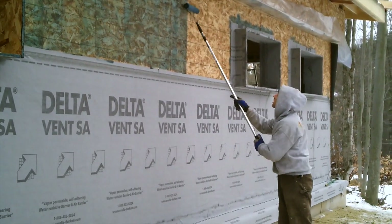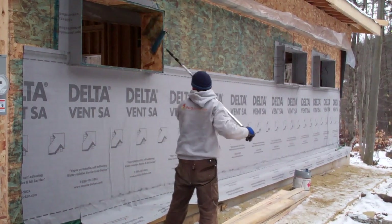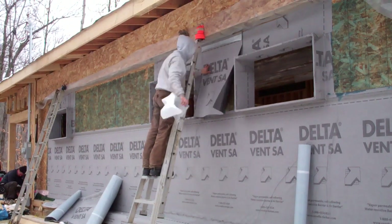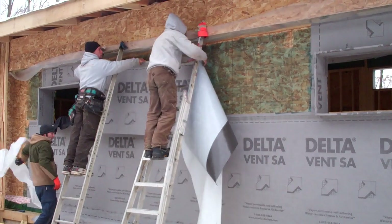Our main air barrier is Delta Vent SA, the vapor permeable exterior peel and stick membrane that you see being installed here. It's applied by first using a primer on the sheathing then wrapping the membrane around and into the window box build outs.